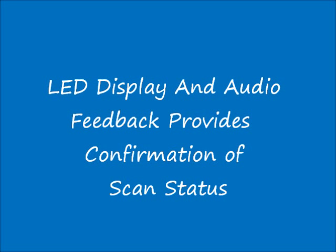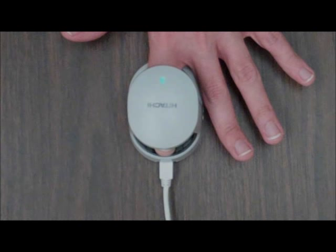One of the distinct advantages of the finger vein reader is an LED display light and sounds which provide color-coded visual as well as audio feedback of a successful, unsuccessful, or unrecognizable scan when using the device. When the LED display is flashing green and the device beeps once, this indicates that authentication has been successful and a match was found.